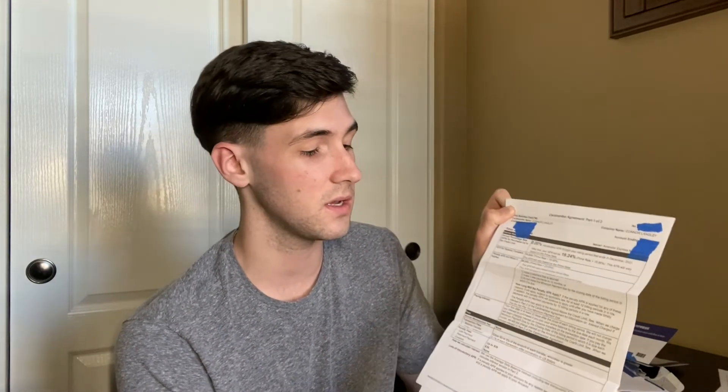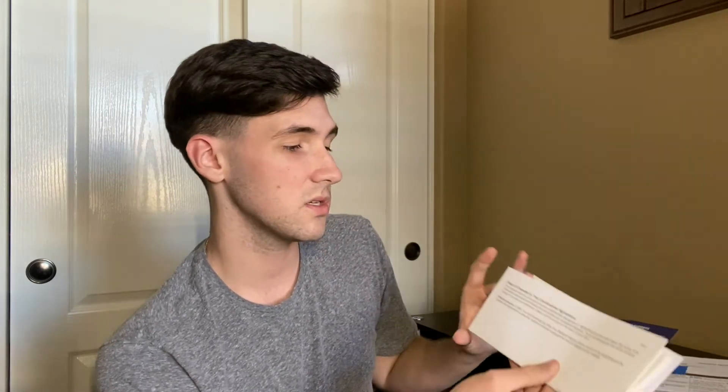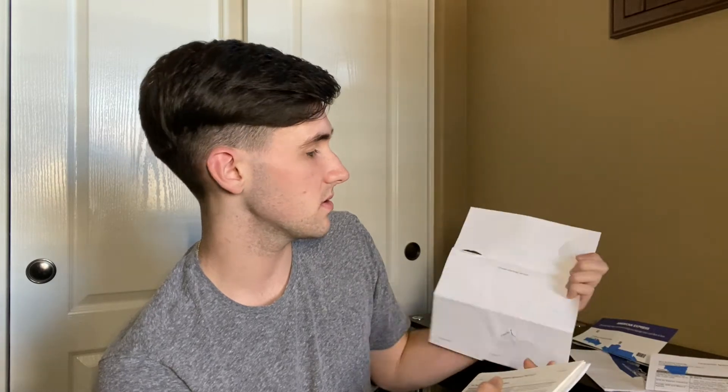Getting to the next paper — the first one shows the agreement, covering the APR and everything else. Just so you guys know, the APR for the first 12 months is zero interest, so if you carry a balance month to month, as long as you're paying the minimum payment you won't have to worry about any interest whatsoever, which is a good feature.